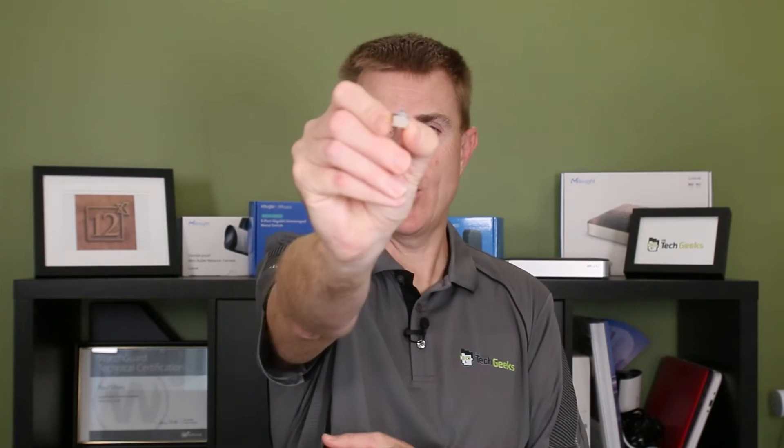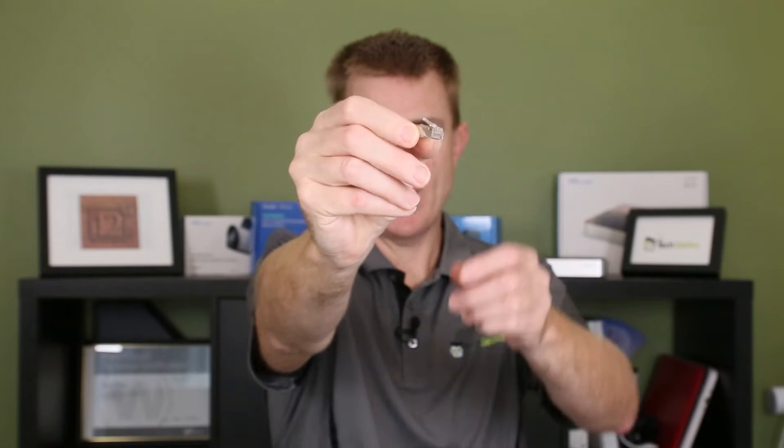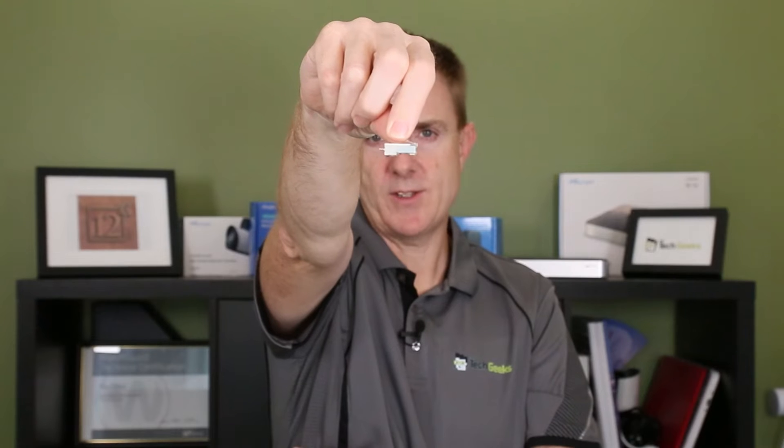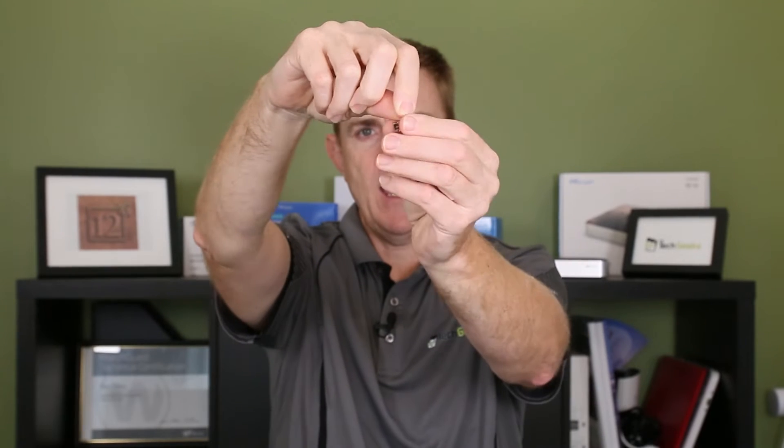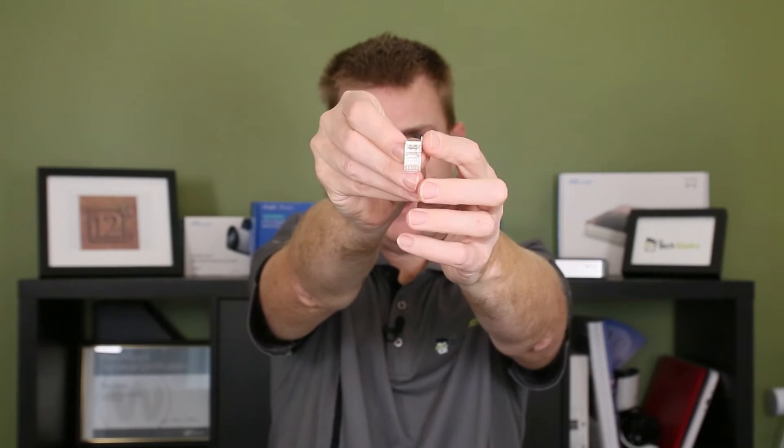Let me just hold these up — probably not a lot you can see. It's a standard crimpable RJ45 connector. Maybe if I just hold it like this you can hopefully see it. And then at the back there, you can see here is our earthing connector.